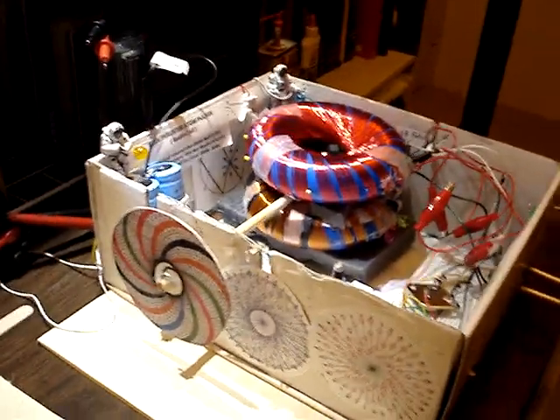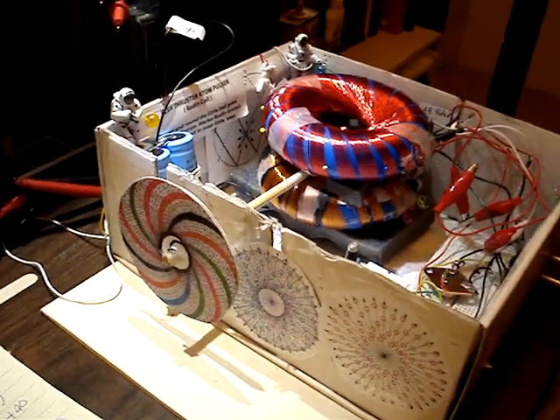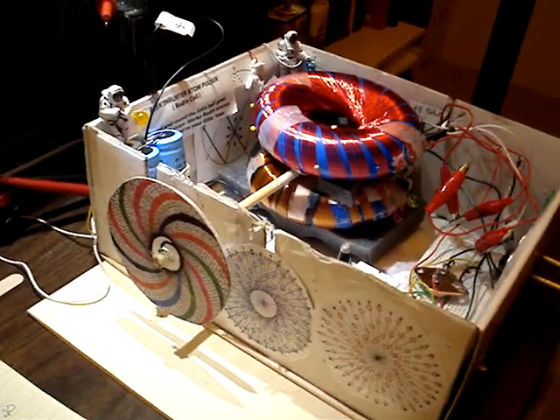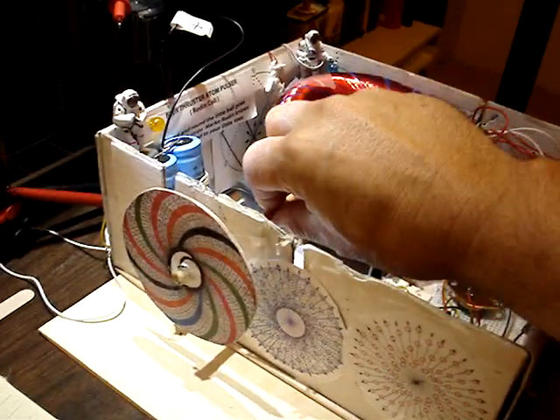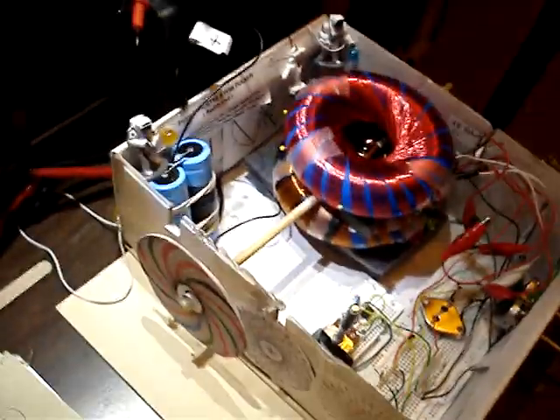Hi, this is Jack. I have an update here. This is Neo Spin 10, or the Rodan sandwich motor. The sandwich motor here is sandwiched between two Rodan coils.